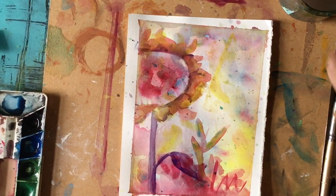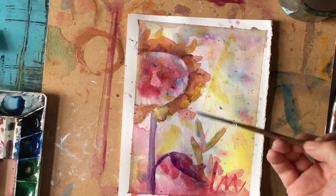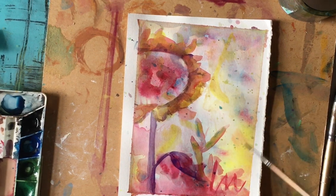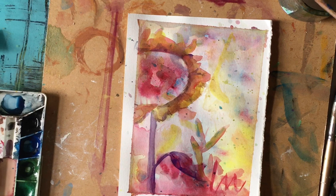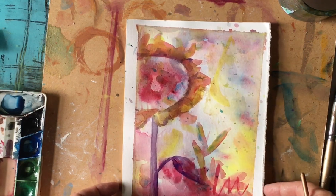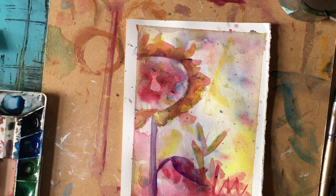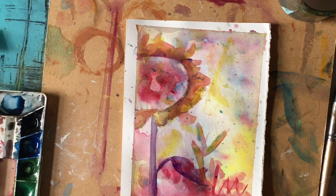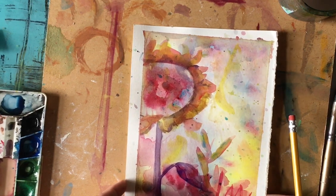I need to step back and let this dry before I go too far. I like it — you can see things in here like a little bird, but I'm going to let some things look abstract. I think I'll make this into a large card. Since I taped it crooked accidentally, I'll trim it, mount it, and then decide if I want to have writing on the card or inside. When it's your own you can do it any way you want.